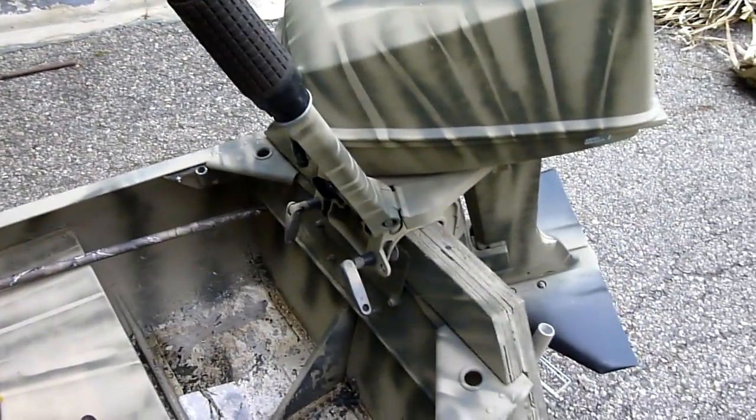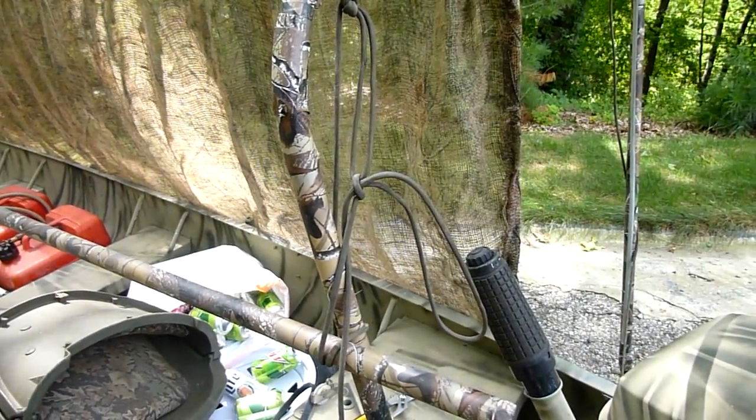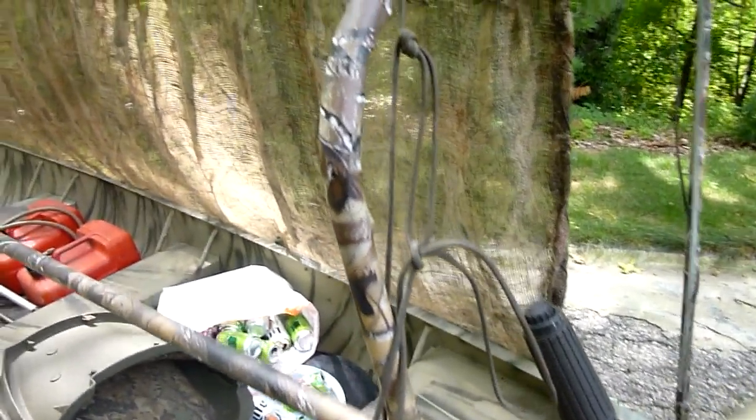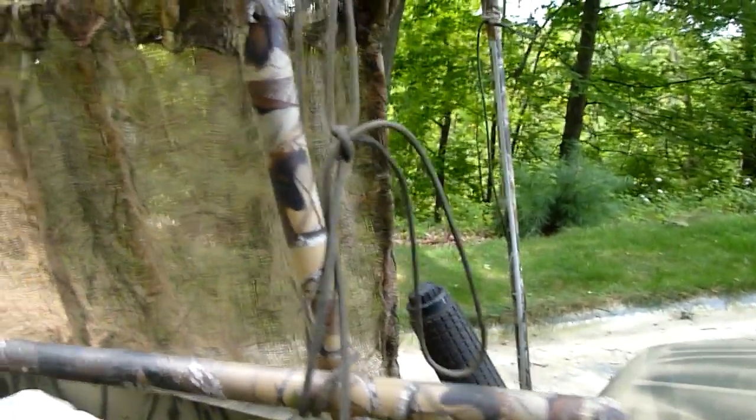That's it for this design idea. I mentioned changing the height of the shooting rails with these ropes on the end — my normal position was up on top of that black stop. I just take the rope and loop it and tie it back. If I'm hunting with kids or shorter people, you can set this front rail down to whatever height you may want.